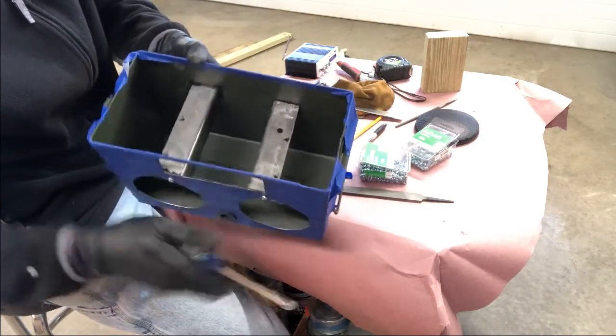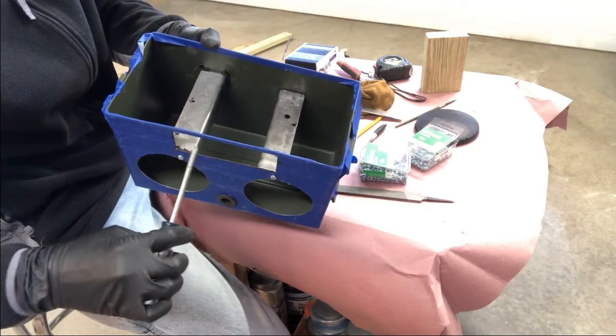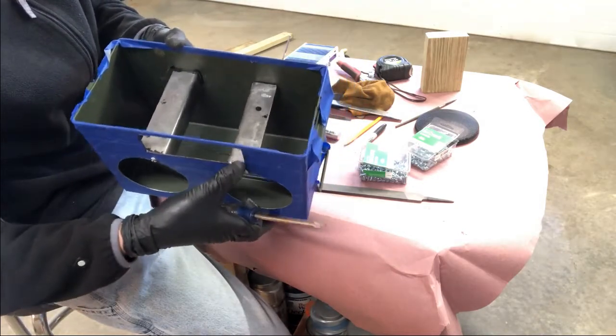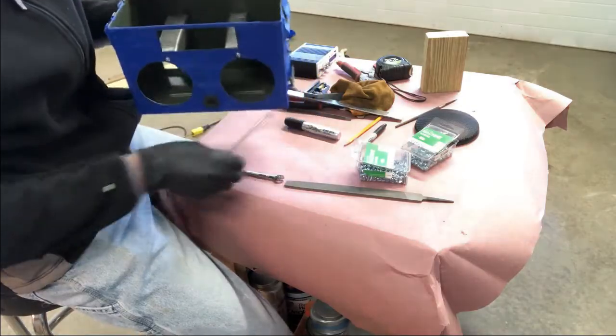Right now I'm not going to paint these pieces, but you can paint them when you're all done. I'm going to get everything fitted up. I took a little bit of black marker and went around this edge on the inside just to protect the paint, not make it so shiny, dull the metal out a little bit. But this is where the radio will sit.